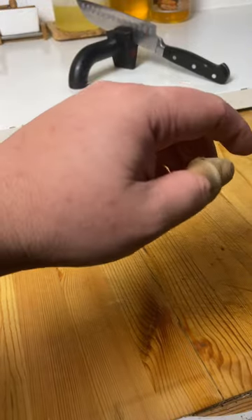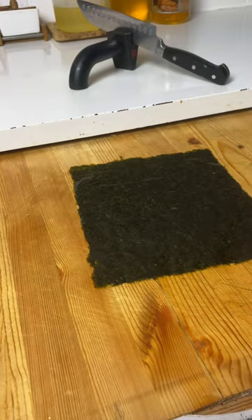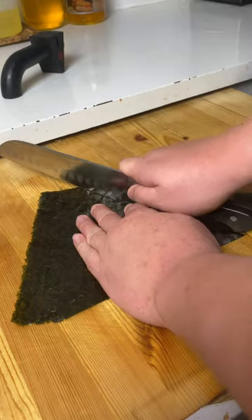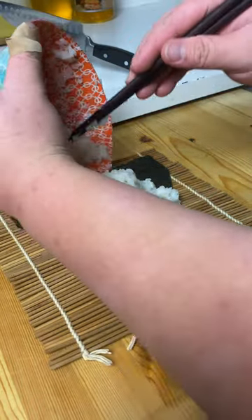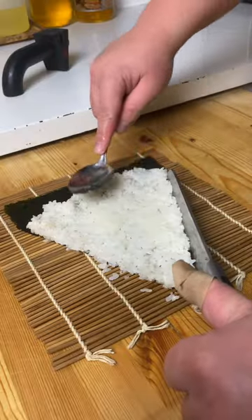Now all we got to do is worry about the crust of our pizza, which coincidentally is going to be nori. You want to cut your nori into a pizza shape and leave some space for the crust. Nice lump of sushi rice on there. And if you don't know how to make sushi rice, don't worry — there's actually this thing called Google. Maybe you just fucking Google it. You want to shape your pizza like so.